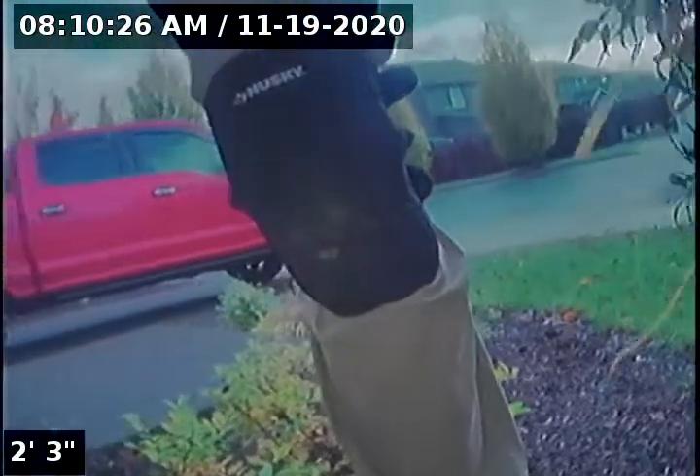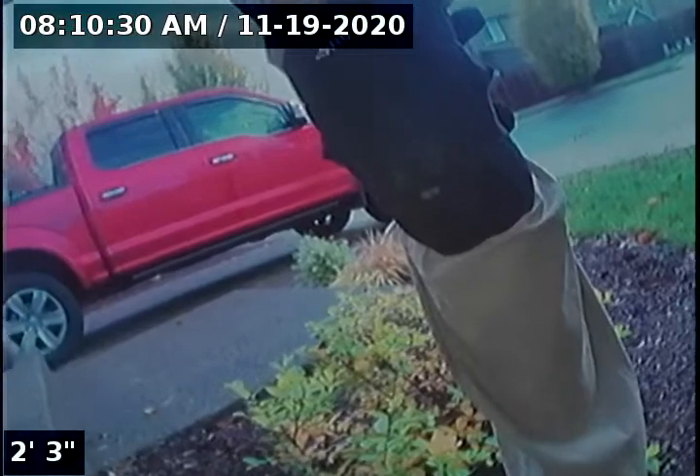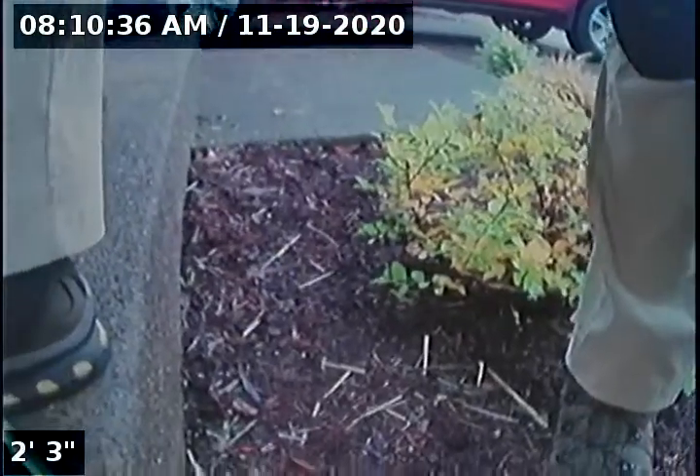Hello, this is Seth Lewis from Lantern Home Inspections, here to perform a sewer line camera inspection on property 12755 Lindsay Ann Lane, Oregon City, Oregon 97045. Current time is 8:10 a.m. on November 19, 2020. The house is facing southeast, with a southeast street and front entry right in front.